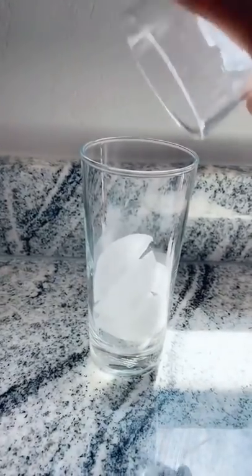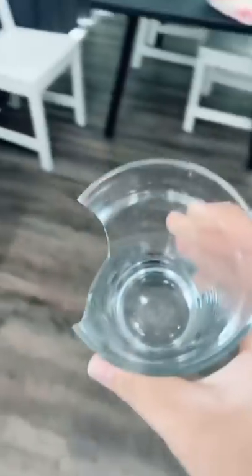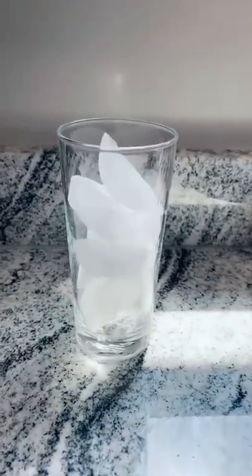Grab a cup and fill it with ice. I like a lot of ice. Oh my gosh, I broke the cup. Grab another cup, fill it with ice.